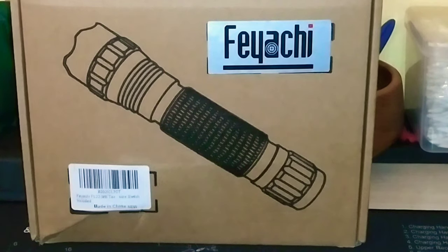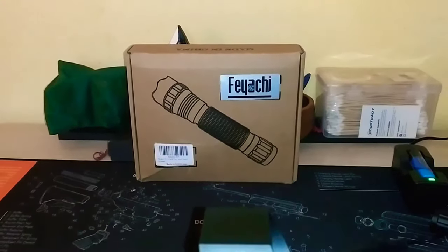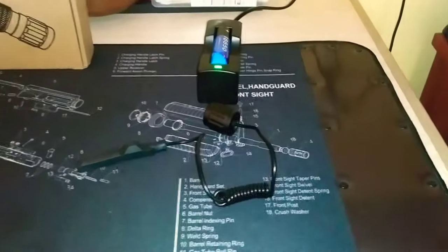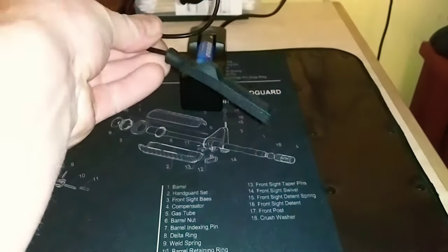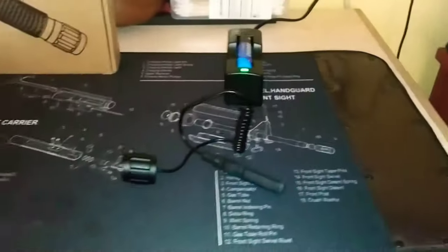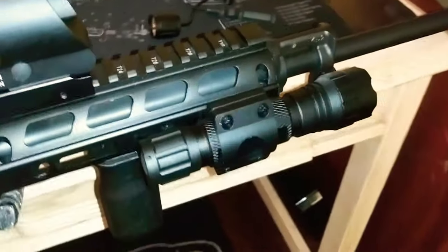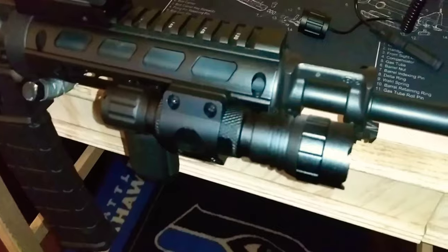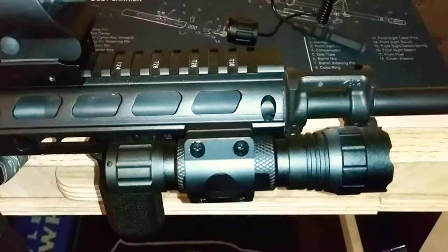For $40 on Amazon you get this 1200 lumen flashlight with two rechargeable batteries, a recharging station, a pressure sensor switch to attach to the end of it, and an M-Lok circle mount to attach to your rail. It's $40 — that's quite a good deal and you get a lot of value out of it.